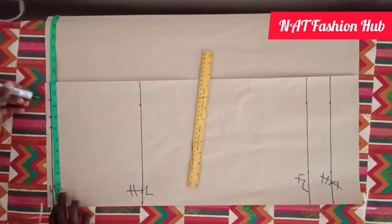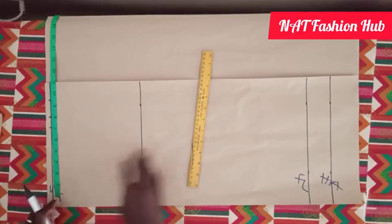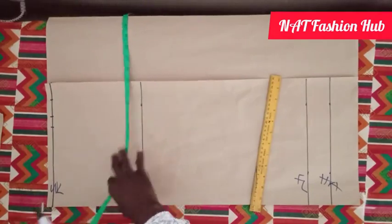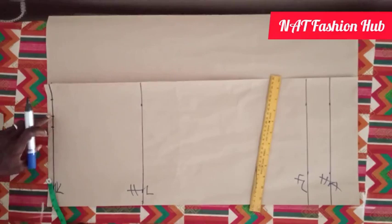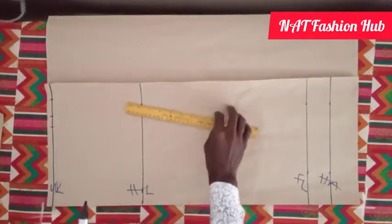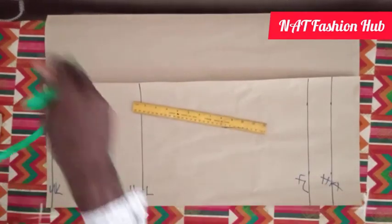I use 1 and a half inch seam allowance because we are going to turn this skirt with lining before the final sewing. The turning with lining uses the half inch, so your seam allowance will remain just 1 inch. On this waist we have identified the dart allowance of 1 inch, and next we locate the dart area on this skirt.